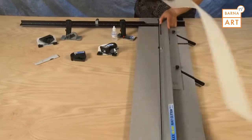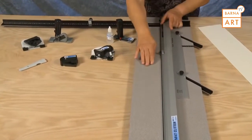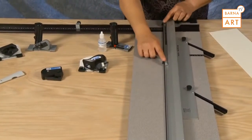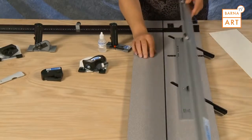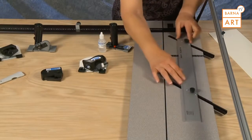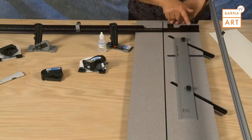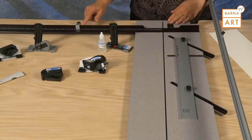Included with the Simplex Elite mat cutter is a baseboard, a hinging guide rail, production stops, a parallel mat guide in aluminum channels, and a 27-inch squaring arm with production stop.